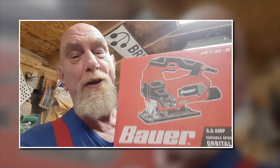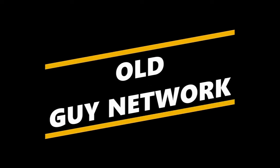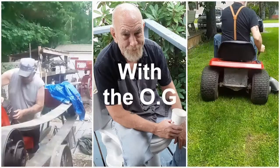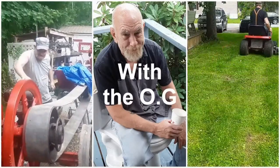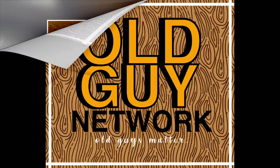On today's video we're back in the shop and we're going to unbox this bad boy, the Bauer orbital jigsaw. Welcome back to the Old Guy Network — I'm the old guy, and today we're going to have an unboxing.